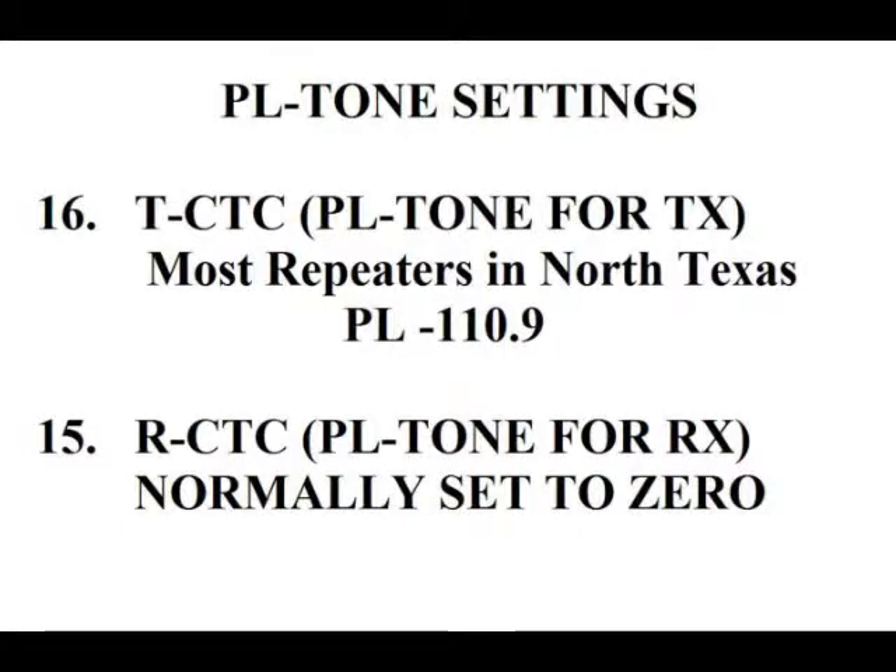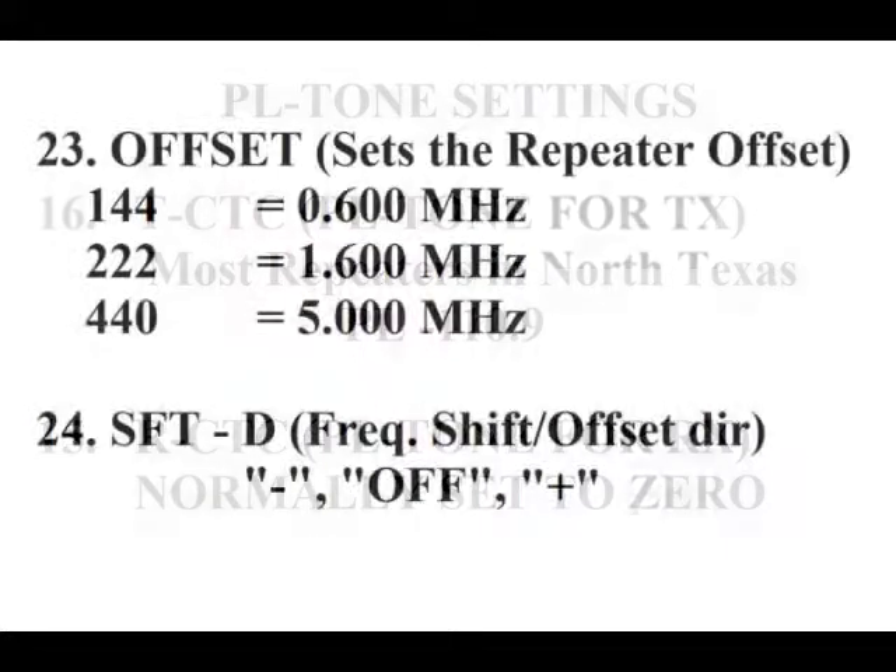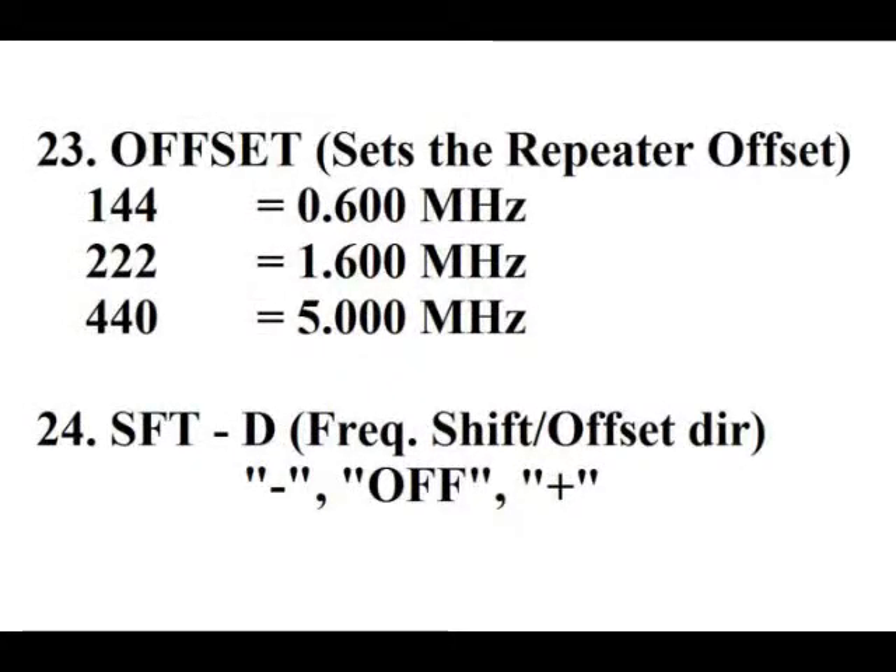Item 16 is your transmit PL tone, and item 15 is for the receive PL tone. I'll usually keep it set at zero unless I'm trying to get rid of some intermod. And then your repeater offsets — I have a little chart for all the different bands. Item 24 is your repeater offsets: minus, then off for simplex, and plus.